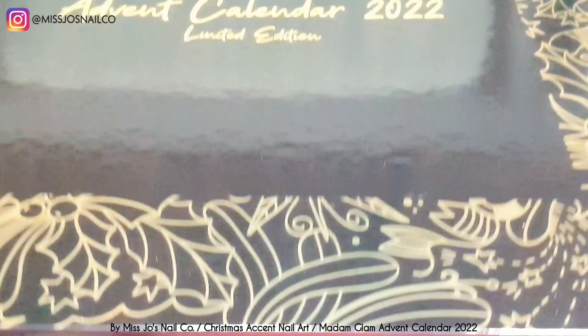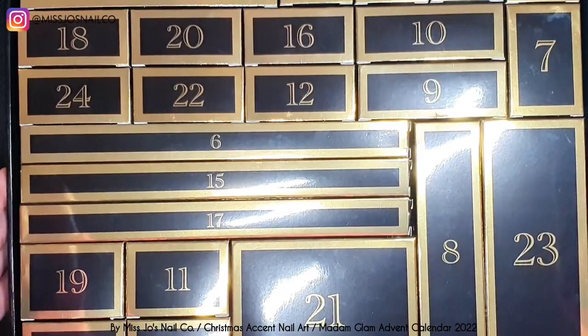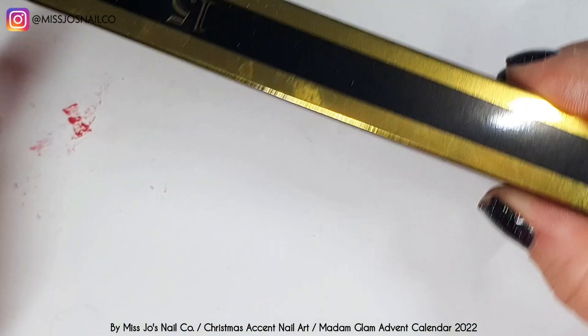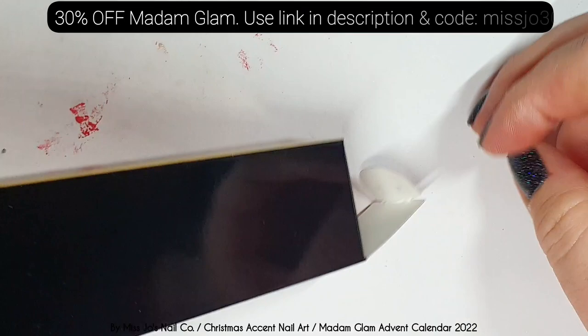Today is day 15 of the Madame Glam advent calendar and our advent accent adventure. So let's open box number 15 and see what is inside.